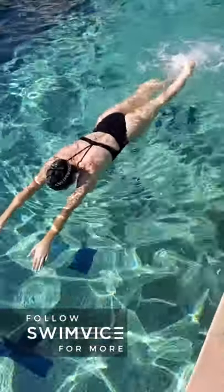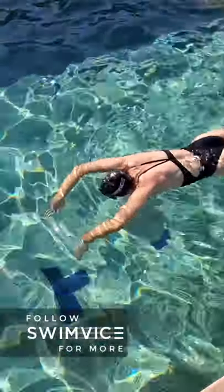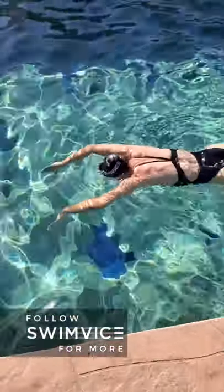Okay swimmers, if you're looking for more detail on this particular technique point, head over to youtube.com/swimbys for more details.